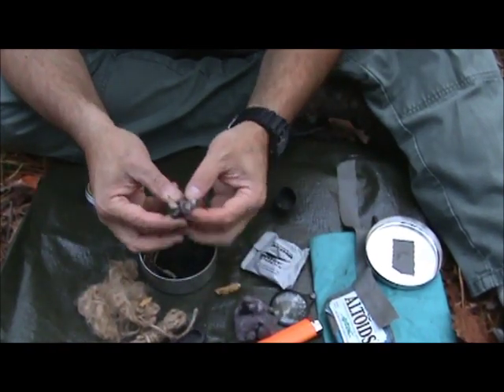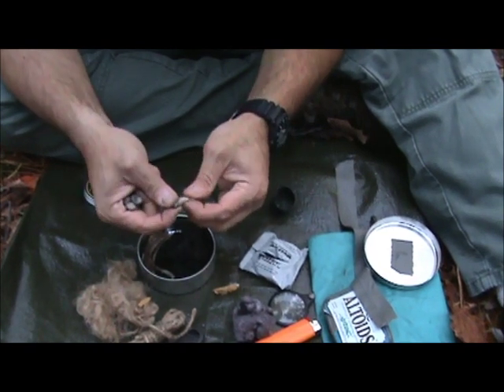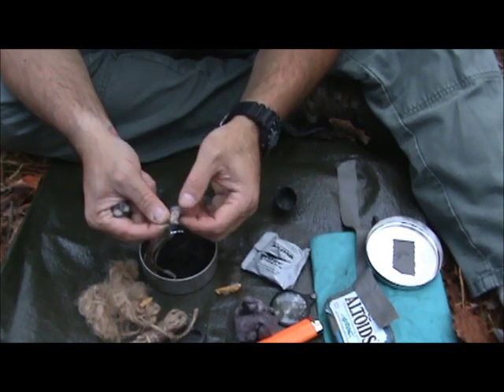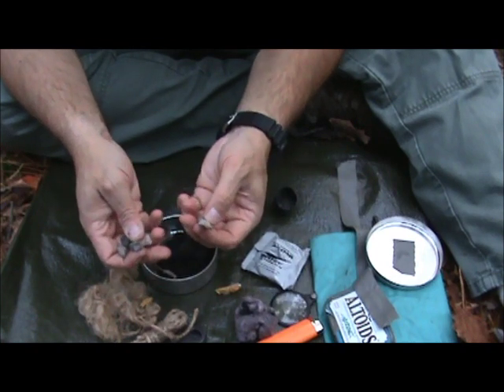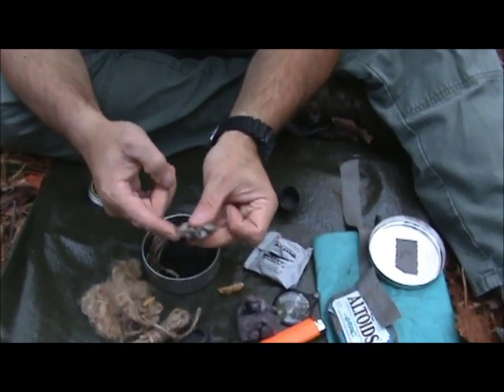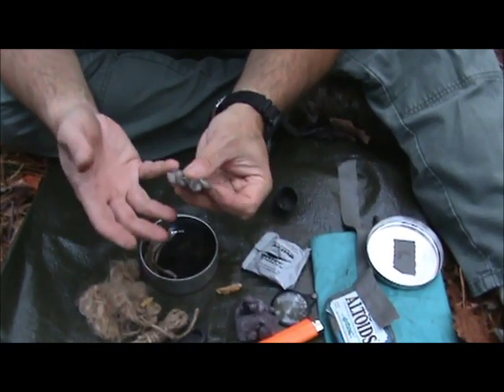The tender quicks are wax impregnated. They hold a spark well and will burn for about three to five minutes, so you want to have some very good tinder ready to bring your fire up.